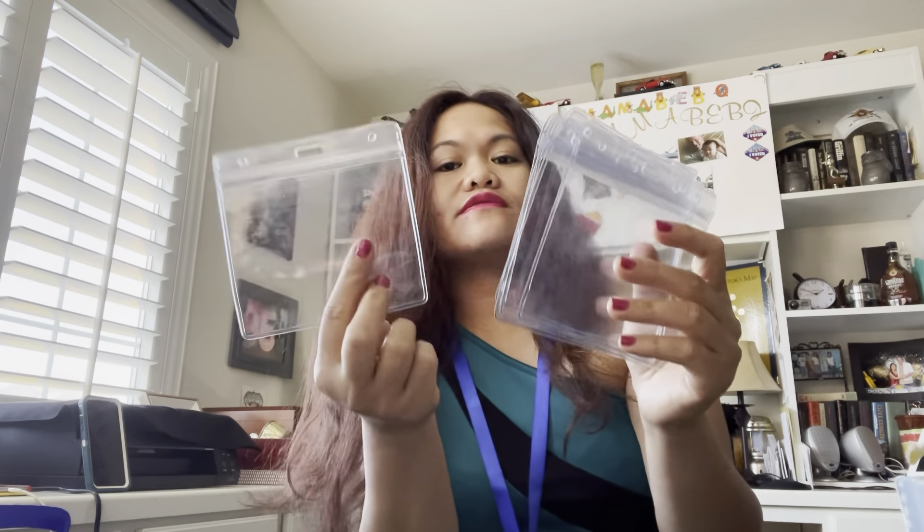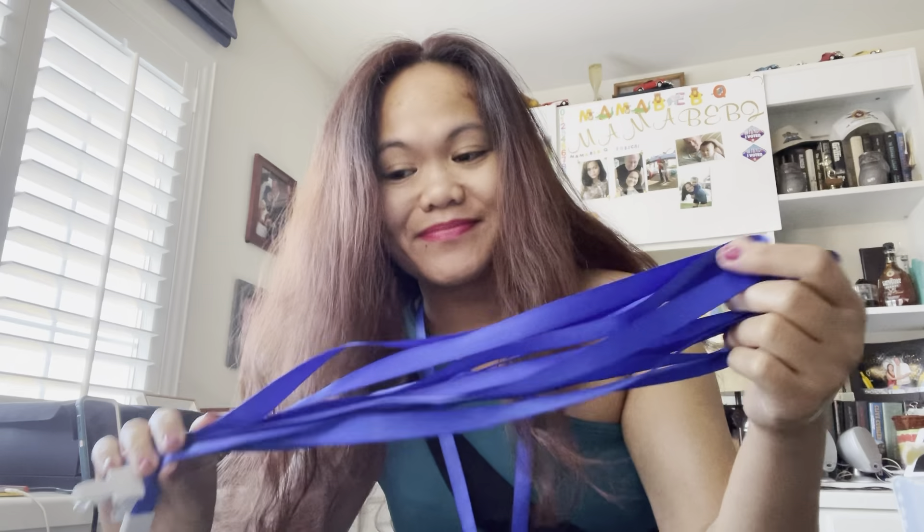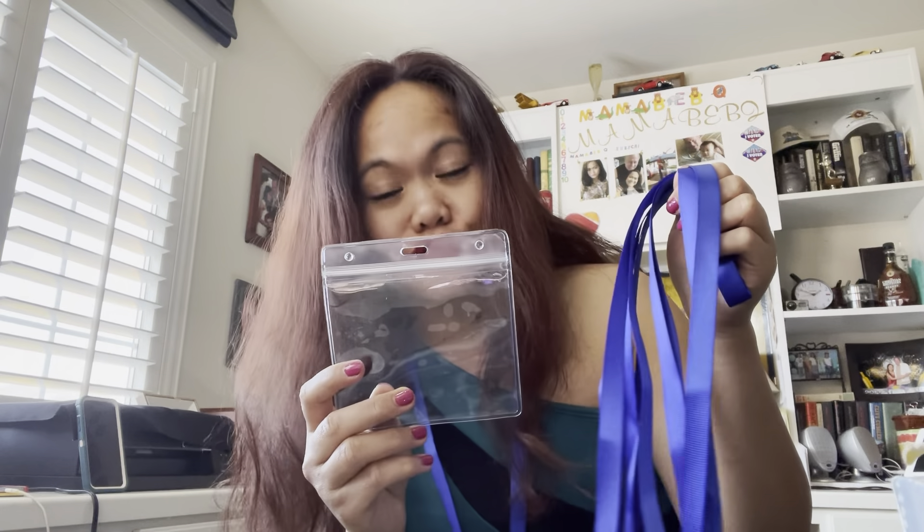There's my vaccination card. Six of these — six lanyards. I hope you guys got some idea on the CDC card protector. Thank you very much for watching, don't forget to check out the link below in this video. Bye for now!